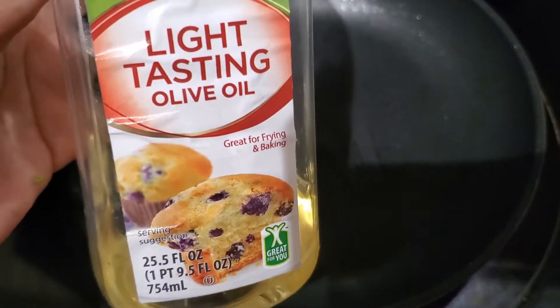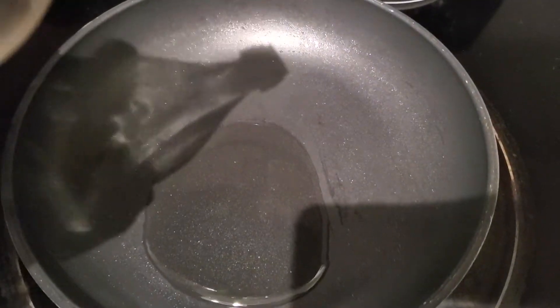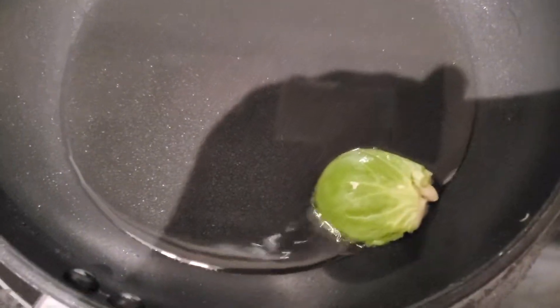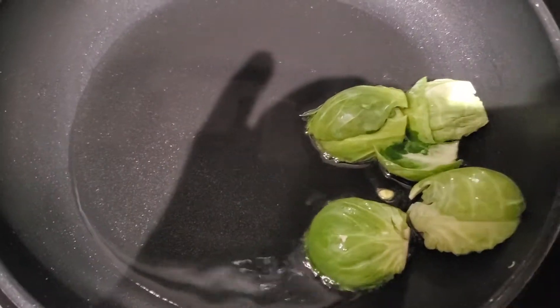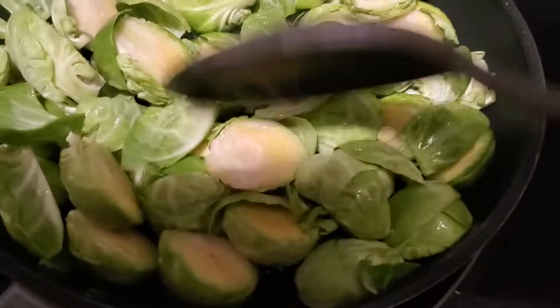I cleaned my Brussels sprouts and just cut those in half. You can leave them whole if you like; I just split them so they can cook a little bit faster. Then I take about two and a half tablespoons of olive oil and go ahead and place the Brussels sprouts in the pan on medium-high heat.